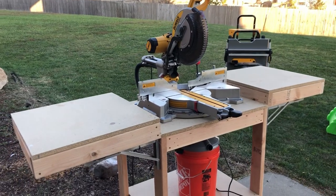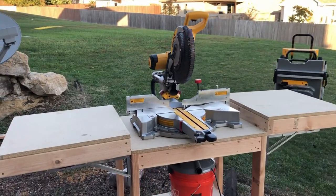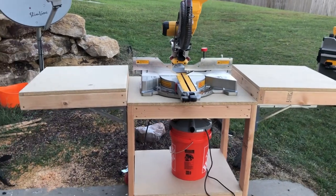Hi guys, I'm Eric. Welcome to my channel with Eric. Today we're going to be making this miter saw stand.